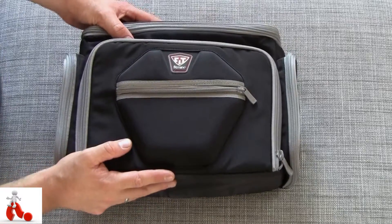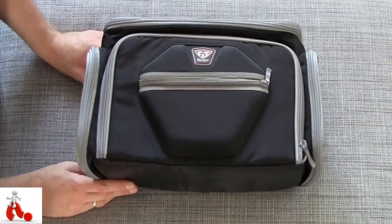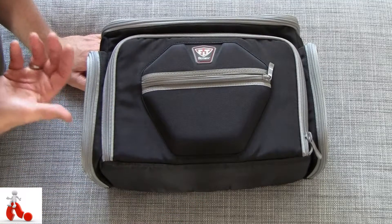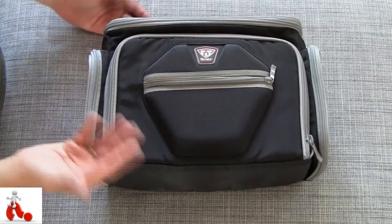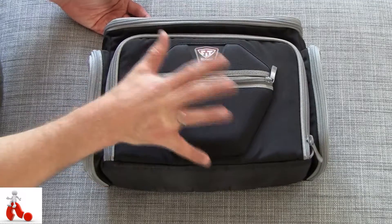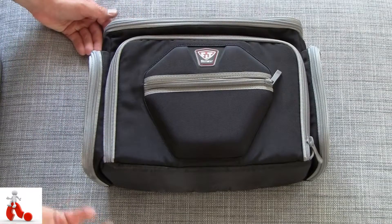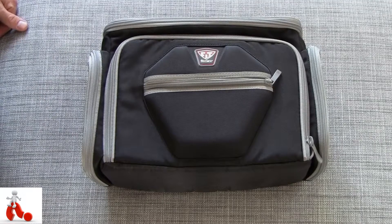The downside is that there's no storage for your gym gear or whatever. But like I said, Fitmark has solutions where you can store a bit less food but a bit more other stuff, so if that's something you need you should go for one of those. For me personally, I want my meal management bag to be a meal management bag and not a gym bag, so I carry my meals in here and have my gym gear and training equipment in separate bags in the trunk of my car.